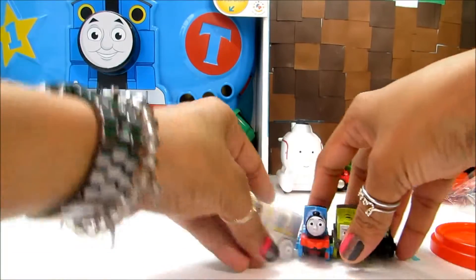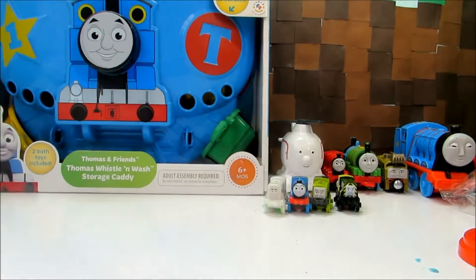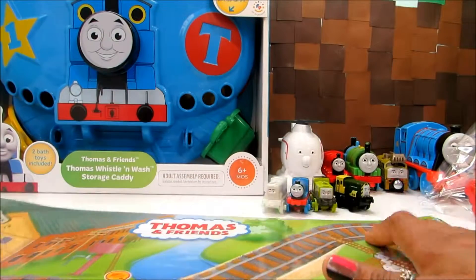So let's quickly play with our dough. And this is our very cool play mat.